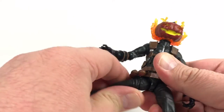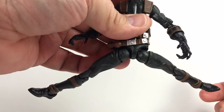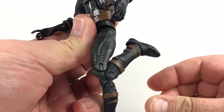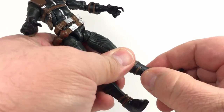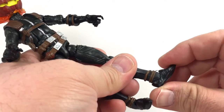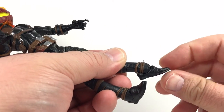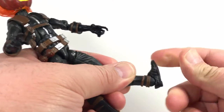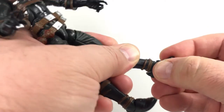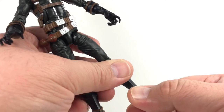The legs use the older Hasbro hip joints — a bit weird but you can kick them out a great amount and spread them out to nearly a full split. There's upper leg rotation and double-jointed knees which are really nice. No boot cut or calf swivel, but there is a foot hinge — which was another very tight spot requiring a lot of heat. After heating they freed up and it moves up and down, though the ankle rocker rocks toward the toe in a slightly awkward way.